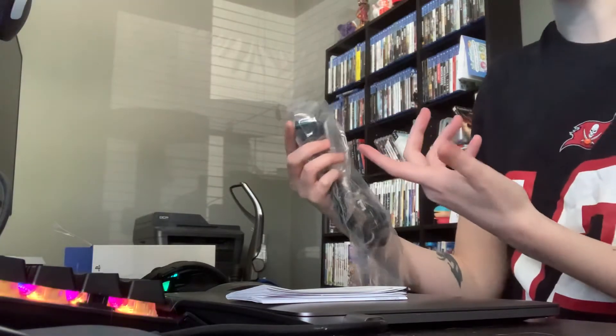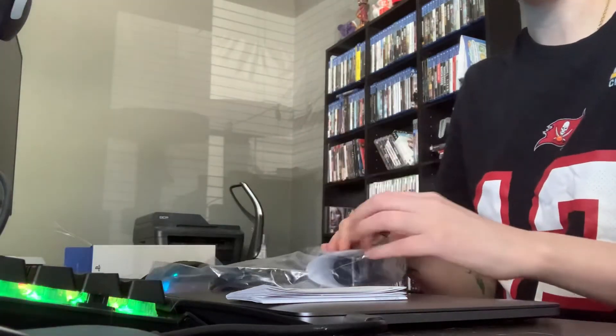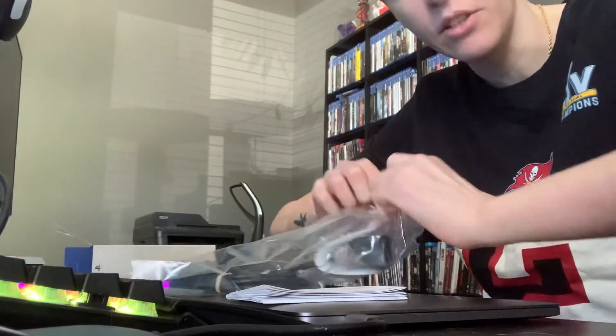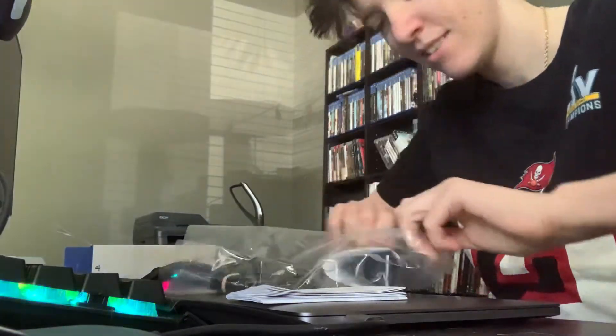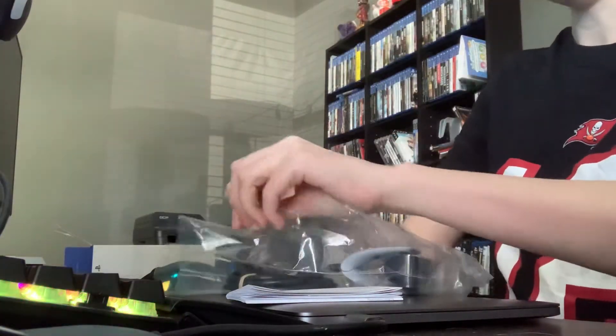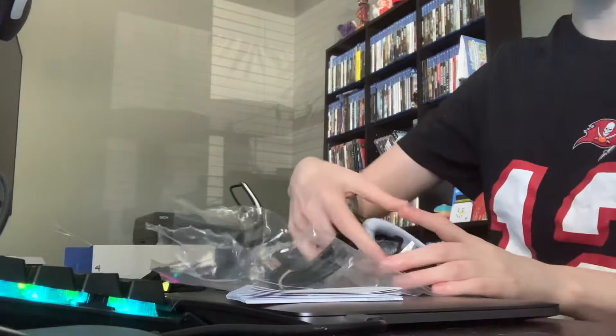It might have been $30, but I figured, you know, new console, new camera. It's not like I'm just going to throw away the other one — I'll probably use that one still too.